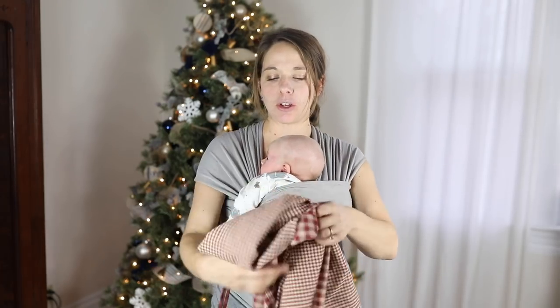Hey everyone, it's Lisa from the blog FarmhouseOnBoon.com and today I'm going to show you how to make a reversible apron.